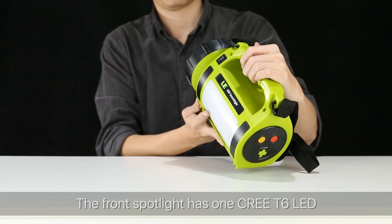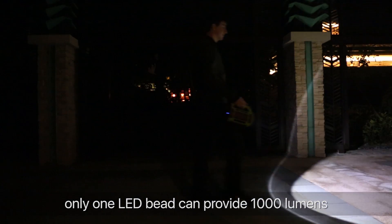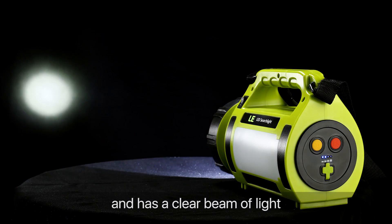The front spotlight has one CREE T6 LED. Only one LED can provide 1000 lumens, and it will shine several hundred yards with a clear beam of light.